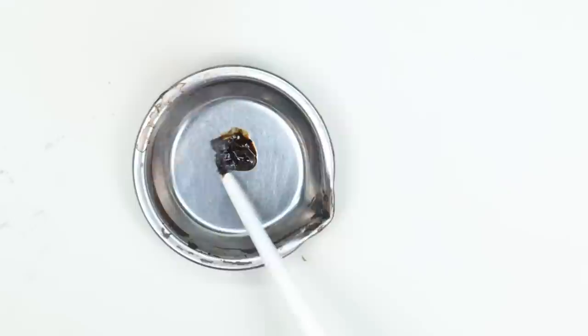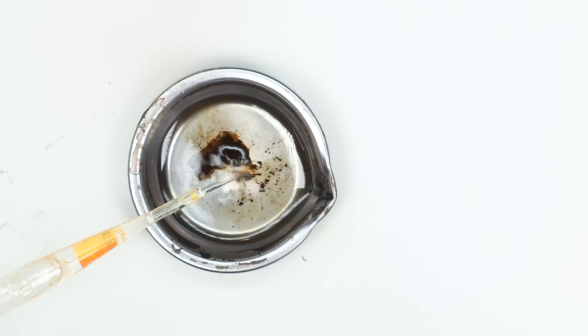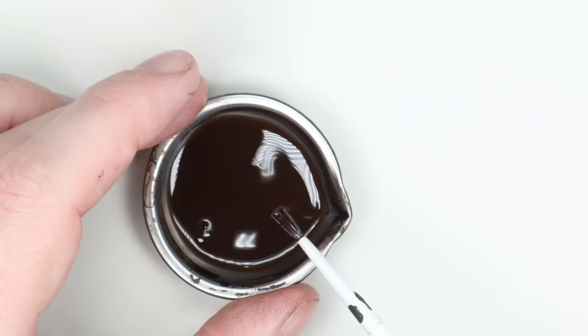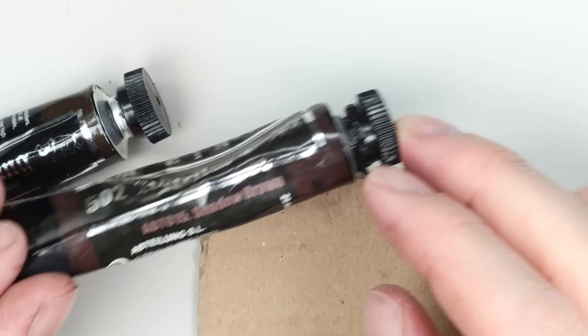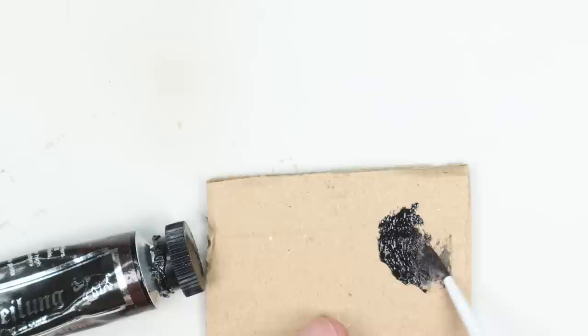Now I want to do an oil pin wash on the model to provide a little bit of definition and shading. I was going to use Bitume by Abteilung 502, but when I mixed it with some mineral spirits it's not right at all — far too warm, far too red. It's not going to work with the rest of that gold. So I've got two more browns from my oils box: Sepia and Shadow Brown. This is another reason why it's good to have a test scheme when you're doing things.